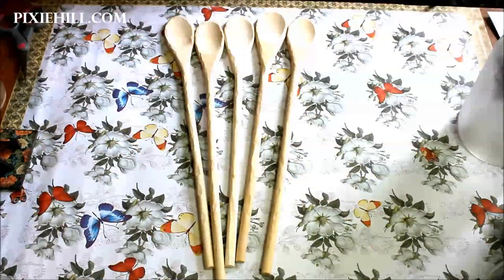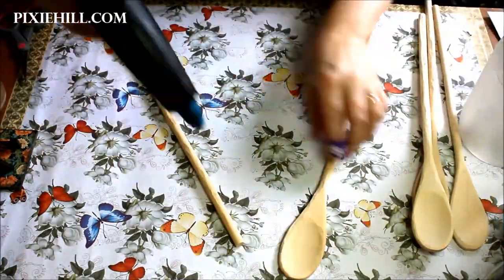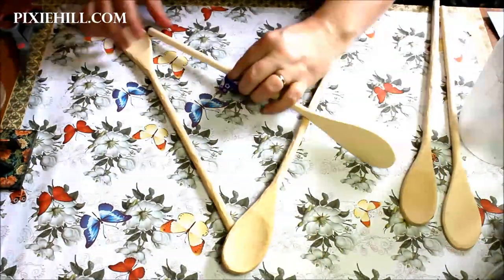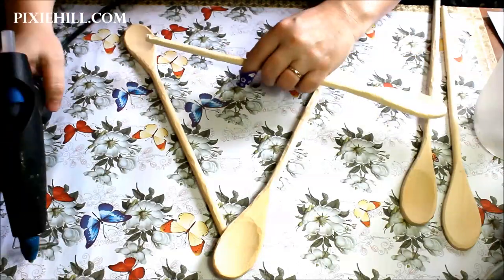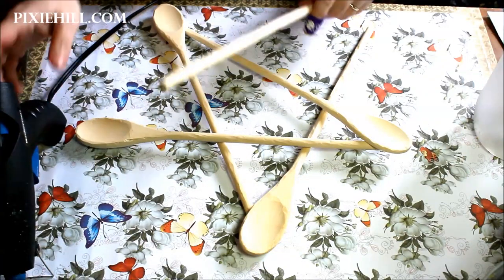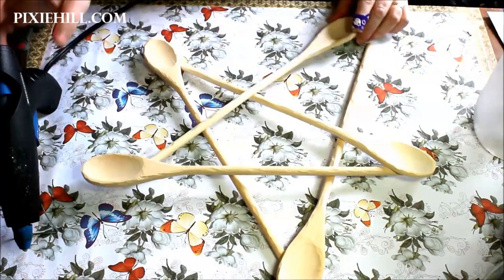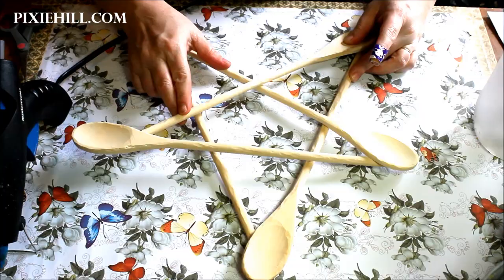Put a dab of hot glue on the handle of one of the spoons and place the back of another spoon on top. Another spoon, another dab of hot glue — for each spoon, place the glue on the handle and the bowl or head of the spoon on top. Play around with the placement before assembly to get an idea of how it will fit together. The last spoon will likely not lay flat and there will be a gap between the underlying handles.